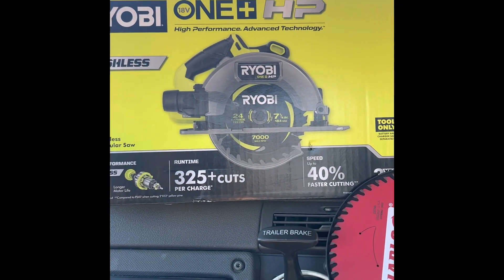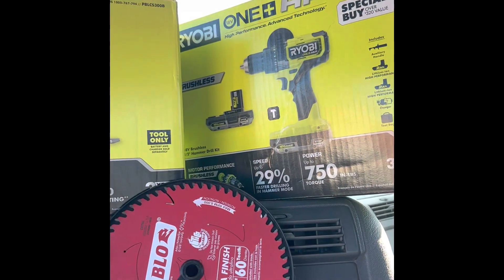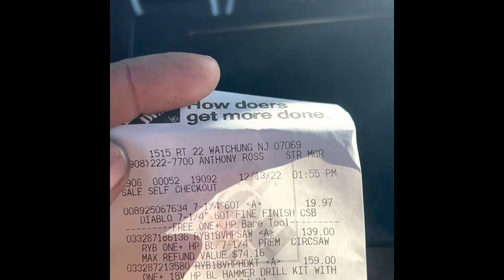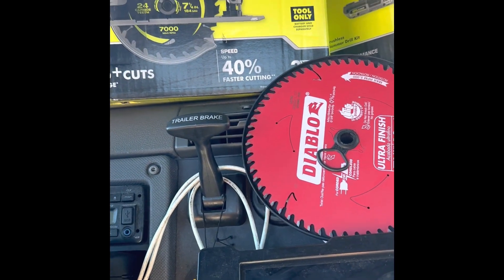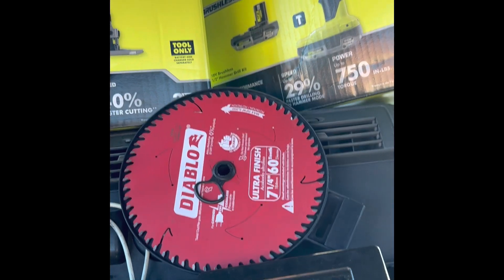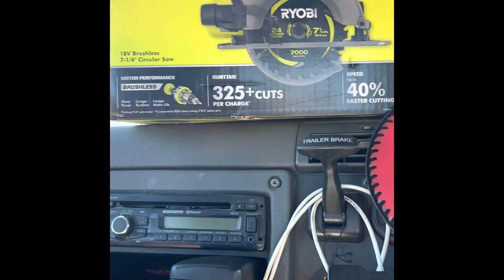Here it is guys — I just bought the seven and a quarter inch circular saw and the hammer drill. Here's the receipt: $159 minus $139 for the free tool. Now I'm going to the other side to return the hammer drill because I already have one, and they're going to give me back $85, so this will come out to only $75.